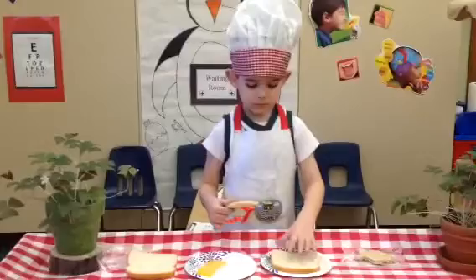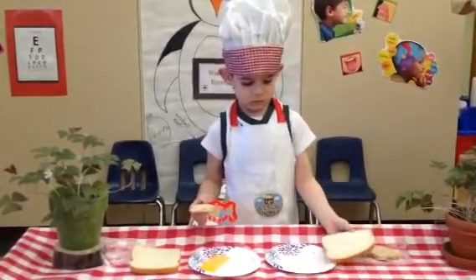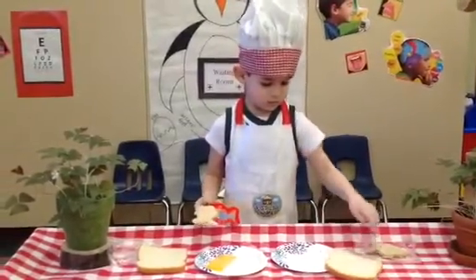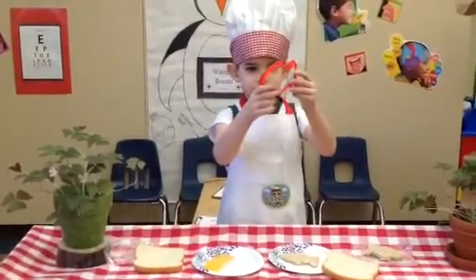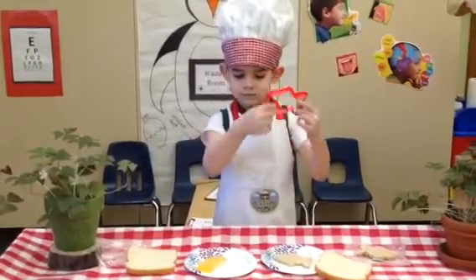Wow, this is like a real cooking show. They always have something on the side, just in case. Can you hold it up, Chef Oliver, so we can see what shape it is? There's the cookie cutter — and now hold up your bread slice.